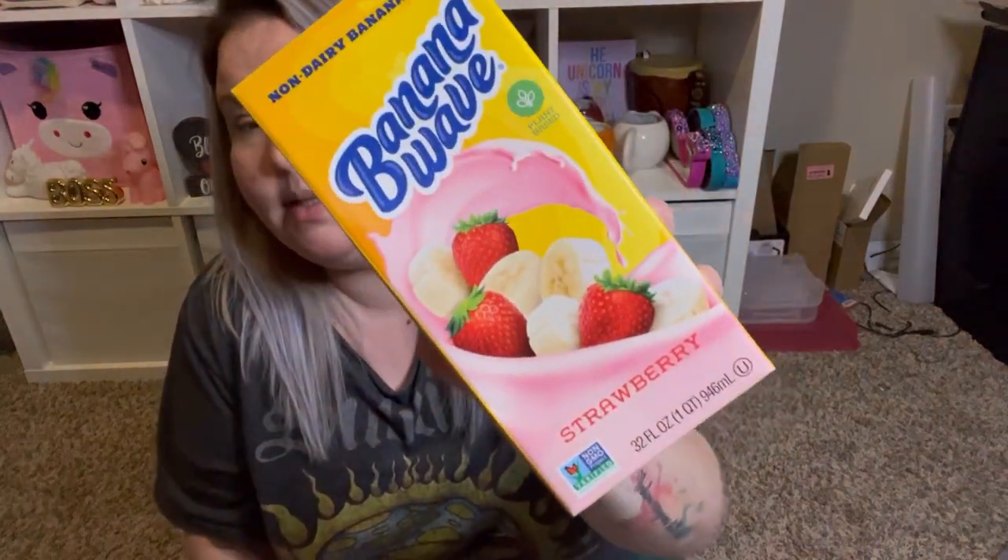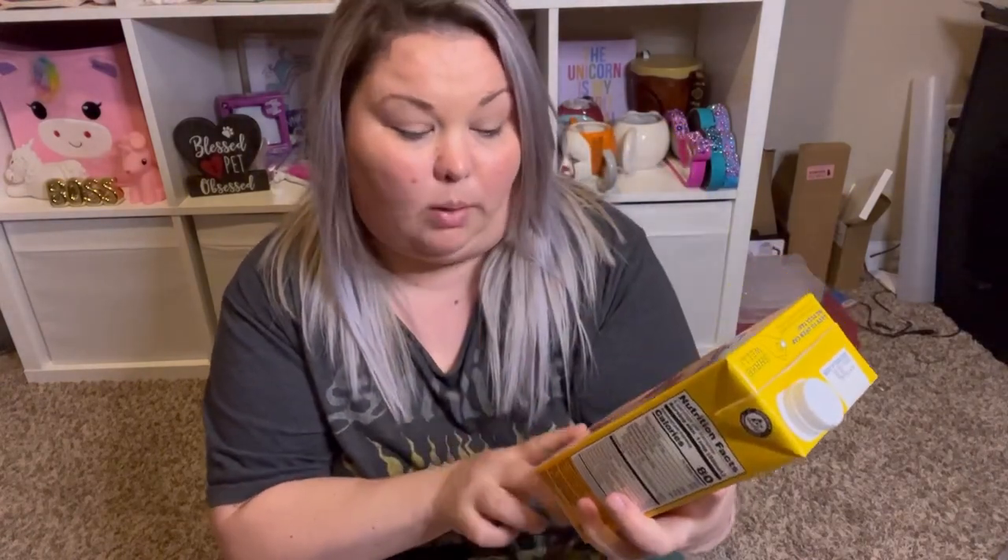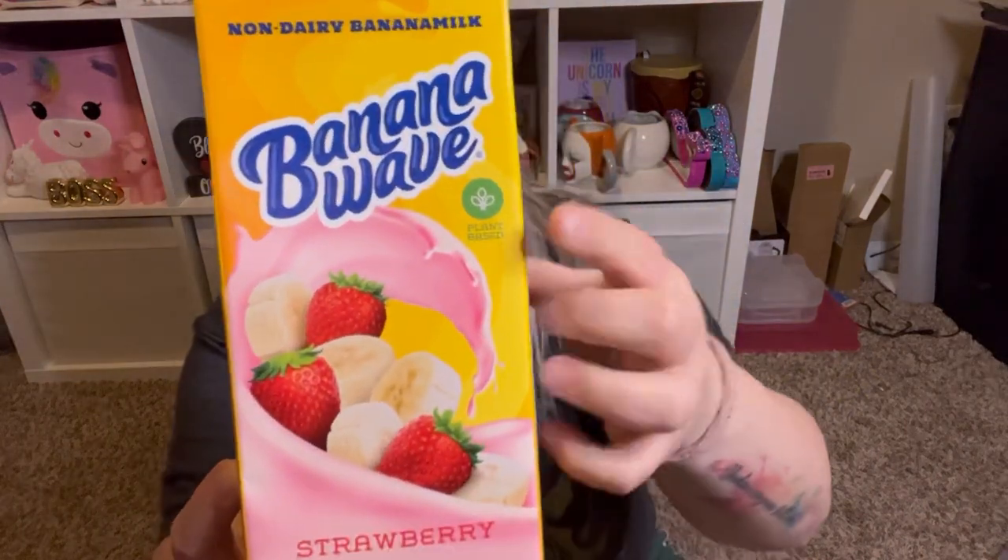I also saw this non-dairy banana milk called Banana Wave — this is the strawberry flavor. They also had a regular unsweetened banana milk but I wanted to try the strawberry. It's plant-based, gluten-free, kosher, no high fructose corn syrup, no artificial flavors, colors, or sweeteners. A percentage of proceeds goes to fight child hunger — that's awesome. It's 32 fluid ounces and the expiration is October 13th of 2022, so plenty of shelf life. I'm going to stick this in my fridge and try it in the morning.